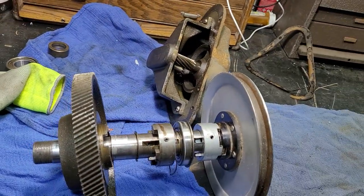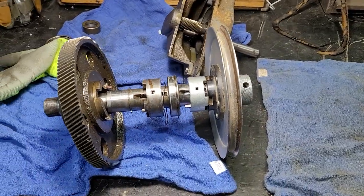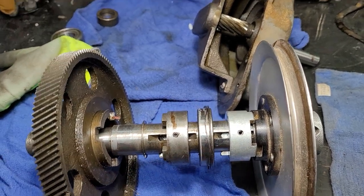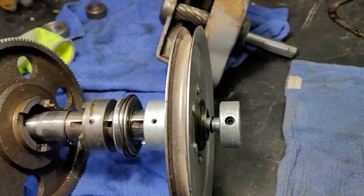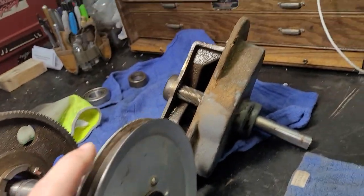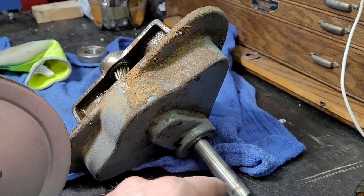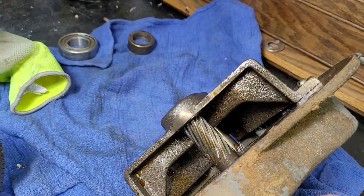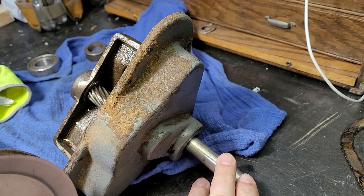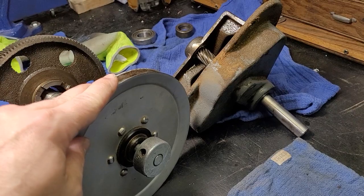Now, somewhere along the line — and I'm not going to try to guess when they went to this model design — this is the second generation. Just so you can reference where you are, this is what you'd see from the outside. You would see that on the bottom with your stack pulley for the metal cutting blade transmission — same design. You have a small gear in there that reduces it down, and this will have a stack, or cone, pulley on there.